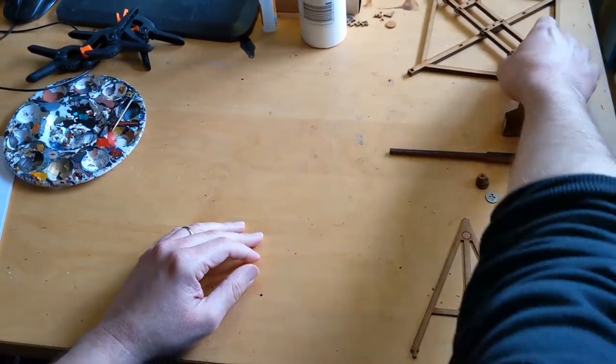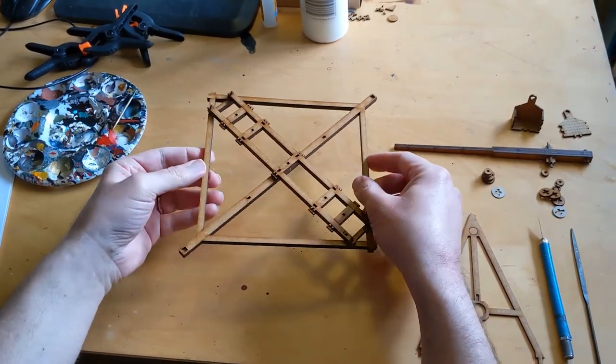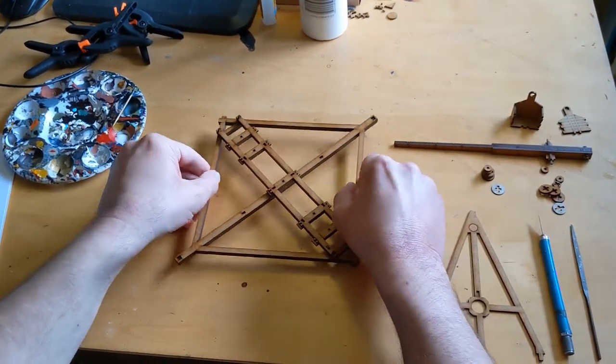I also put together the base frame that consists of the loading frame and the outrigger frame. Put them together and you have this base, which is going to be where the trebuchet rests.